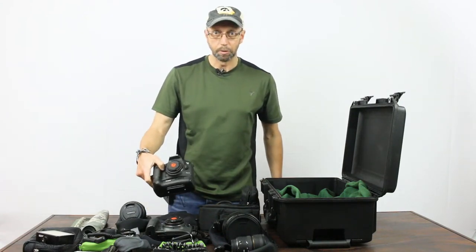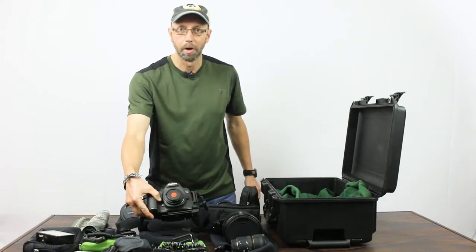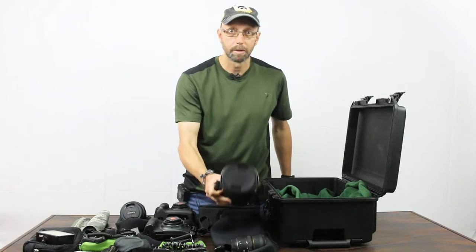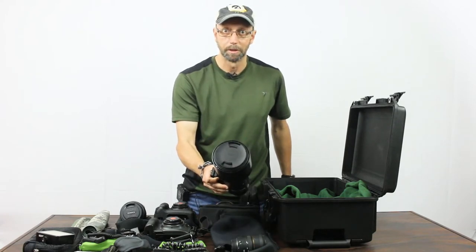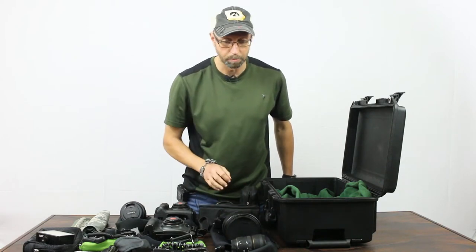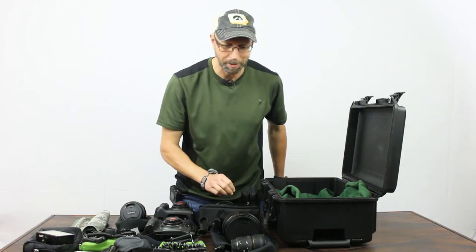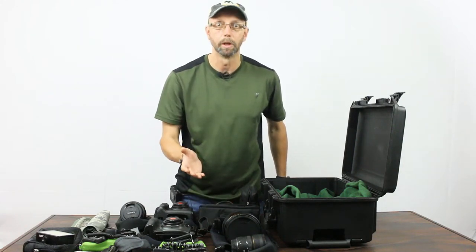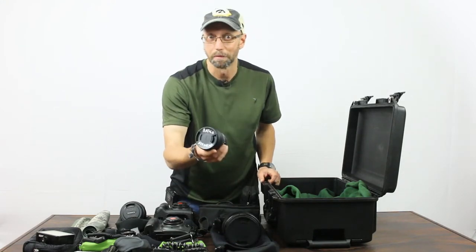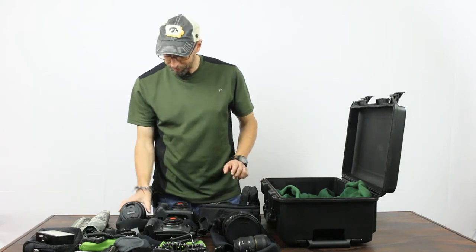For main gear, I have a Canon 7D II body with a grip, and a Canon 5DSR, my main camera body which I love. I have the Sigma 150-600mm contemporary zoom lens — fantastic, and you can check out a review on this blog. I also have a Sigma 15mm fisheye lens, f2.8, just for fun.